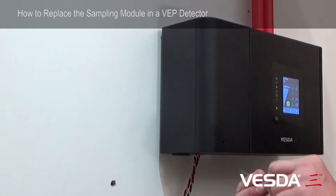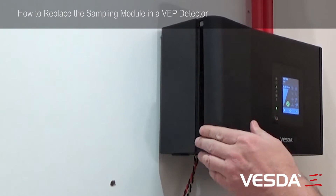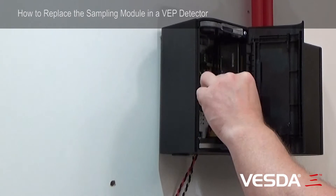First we'll open the trap door using a tool such as this. The trap door opens and I advise that we power the detector down and remove the power cable.